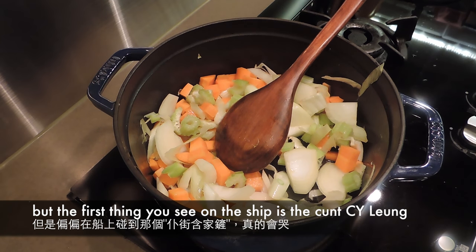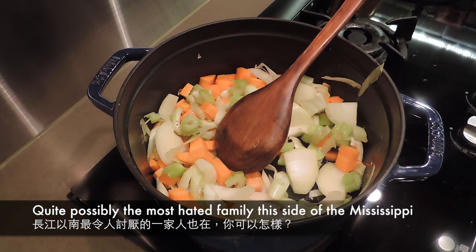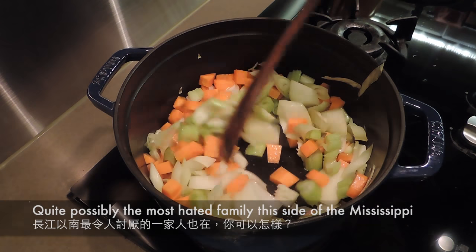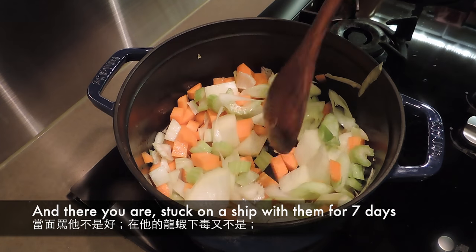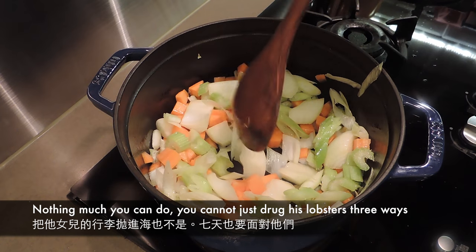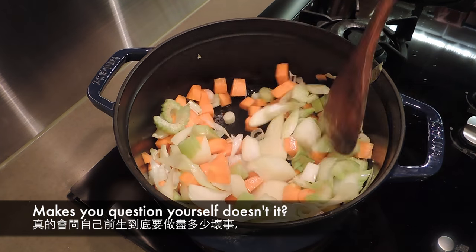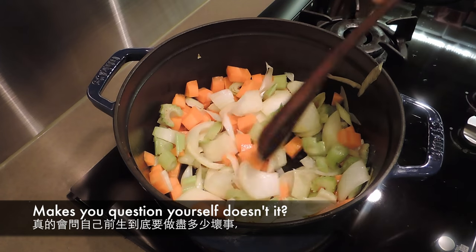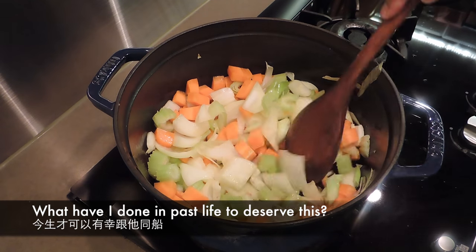現在回想起來其實真的很好。你試想一下，拿一大塊錢出來跟家人旅行，訂了酒店、訂了機票、計劃好了、有了期望，很開心，然後一上船看到這條混蛋，你真是哭出來。還要不止他一個，整家人都在，即是最討厭的人那家人就在那，你可以怎樣？七天對著這群混蛋，你真是想死。